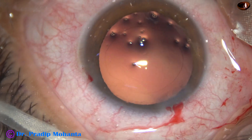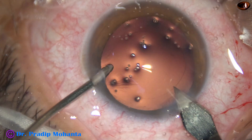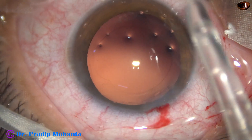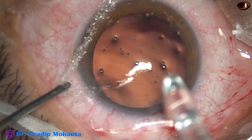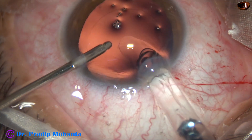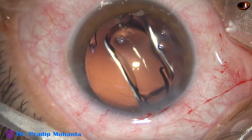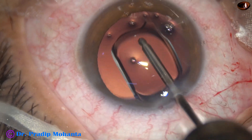Now is the time to implant an intraocular lens. I am using a beaver blade and enlarging the main wound to about three millimeters. Here goes the intraocular lens. This is eyhance from Johnson & Johnson. No financial interest, but all the patients are happy with this lens.